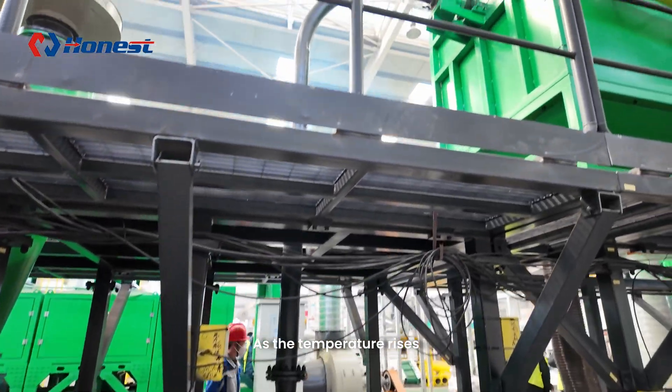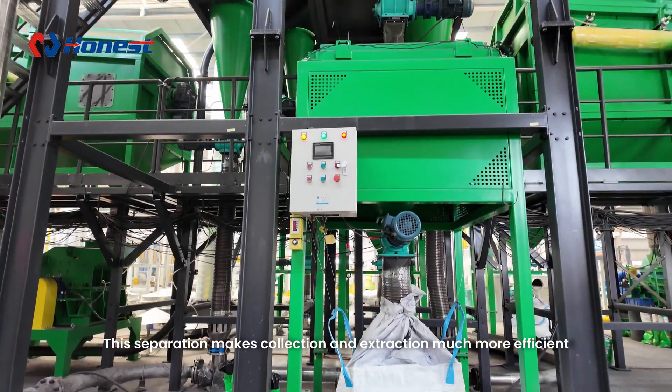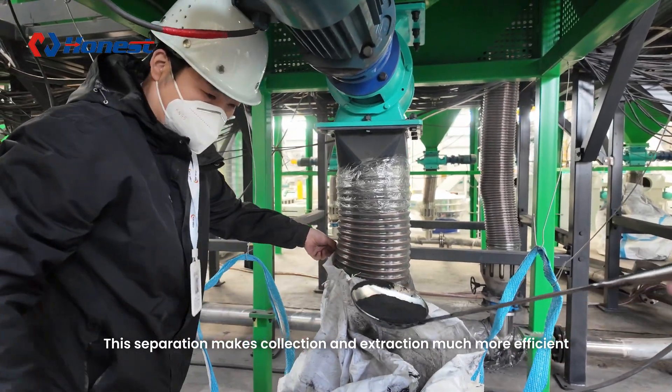As the temperature rises, the active materials — also known as black powder — separate from the anode and cathode sheets. This separation makes collection and extraction much more efficient.